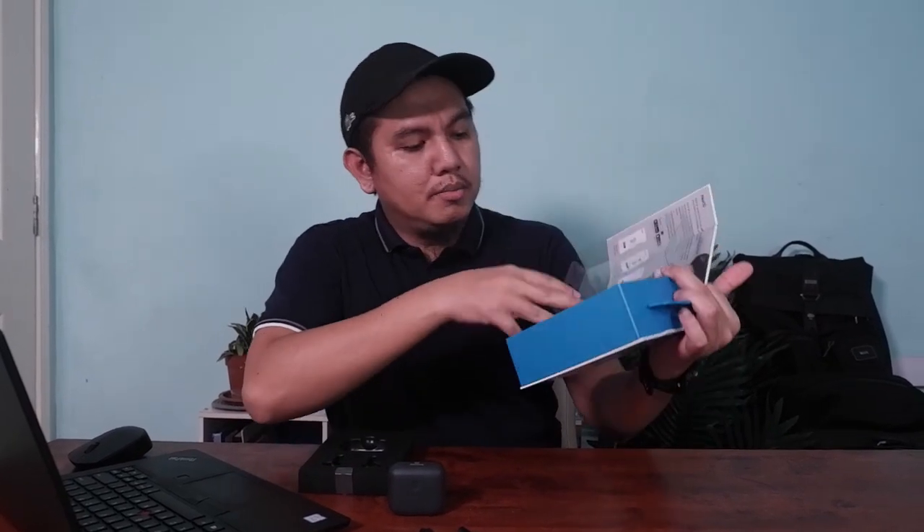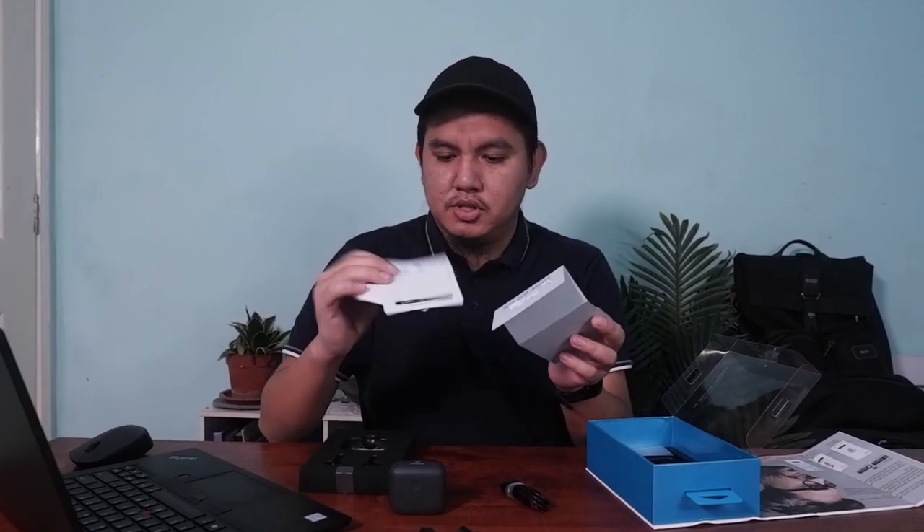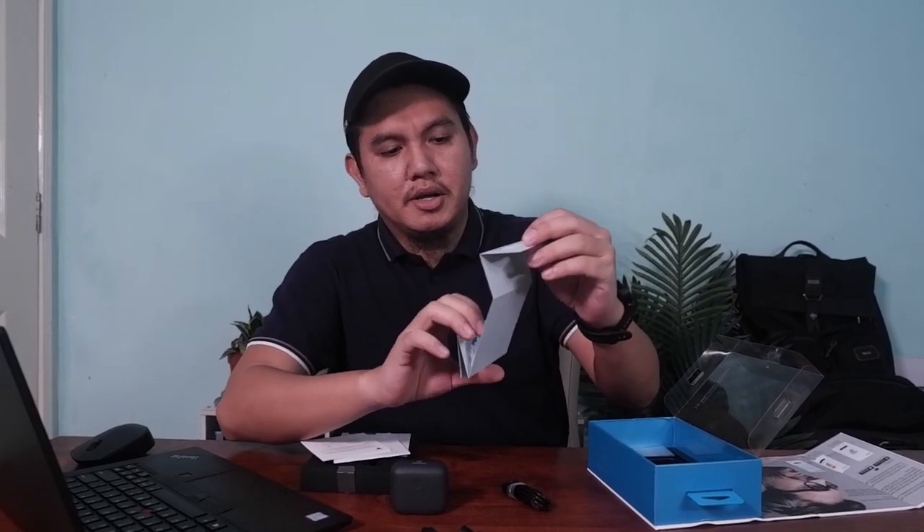Ini dia punya casing, dan ini dia punya earpiece, kedua-duanya sekali. Dalam kotak ini tiada apa-apa lagi selain guide macam mana mau connect bluetooth. Di belakang ada dia punya charger — charger dia menggunakan Type-C cable, yang sangat bagus sebab sekarang ini kebanyakan device menggunakan Type-C cable. Kita tidak perlu bawa banyak-banyak cable. Dan ada dia punya paperwork: quick-start guide, precaution and safety, dan feedback card.